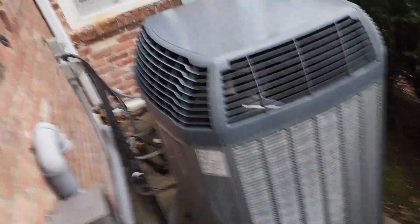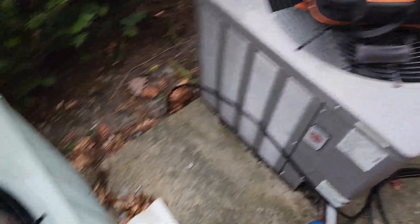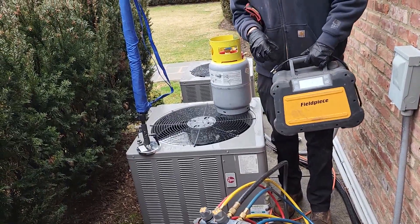Here are the six condenser units. The two I'm moving are this one and this one. They're just going to be put off to the side while they do work, so I'm going to start recovering this one. We're going to have to lift it up and over these condensers to get it out of here.